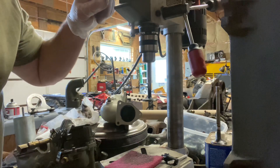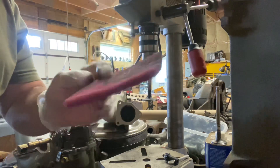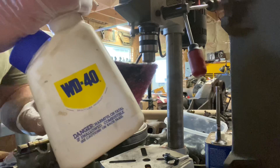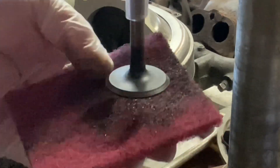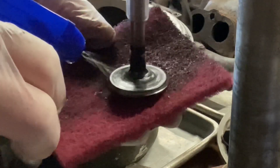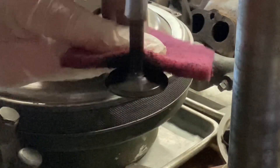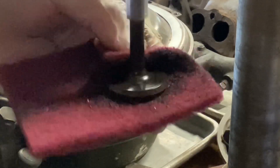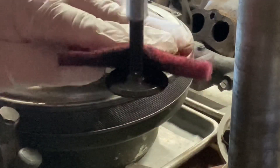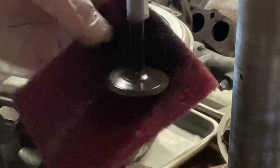We're going to use this red scratch pad — it's not aggressive — and I'm using my WD-40. I'm not pushing real hard, just letting the WD-40 and the abrasive pad do the work for me.